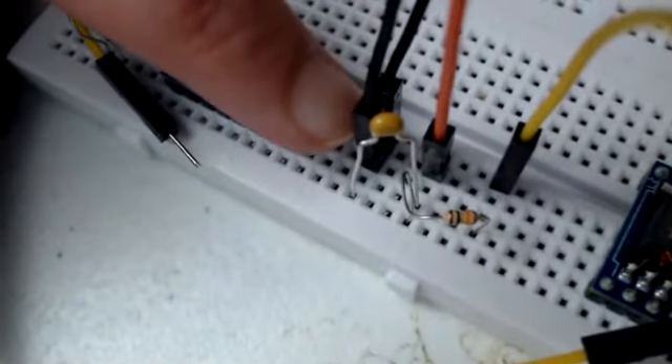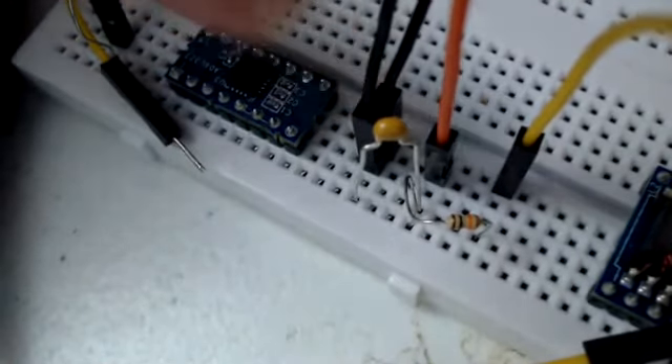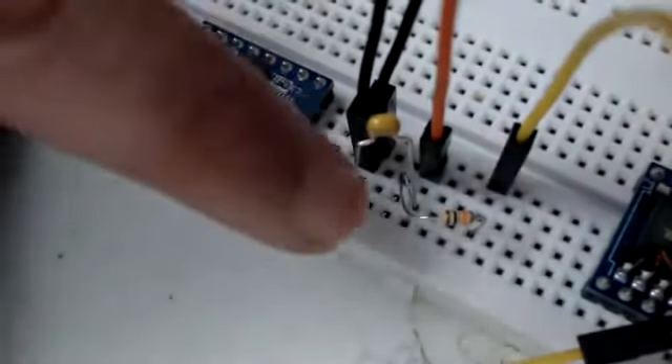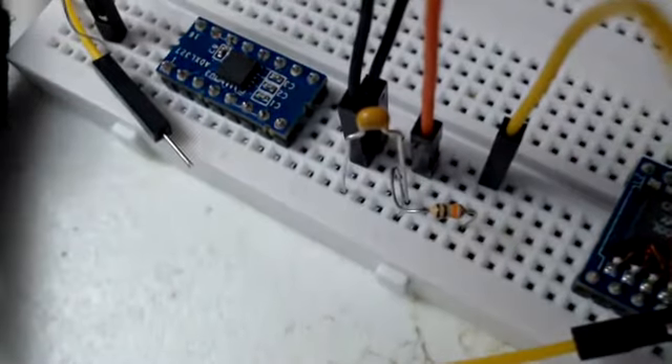One is the negative terminal of my oscilloscope and the other one is the ground terminal. It's a very easy connection — it's an RC low-pass circuit. Please ignore the ICs that are there next to it.